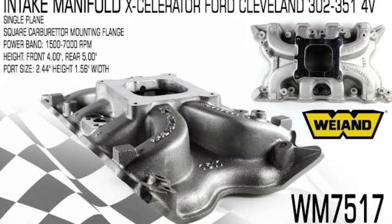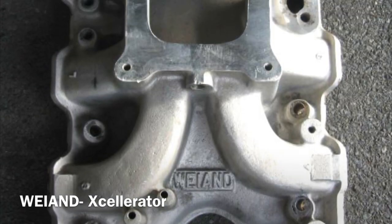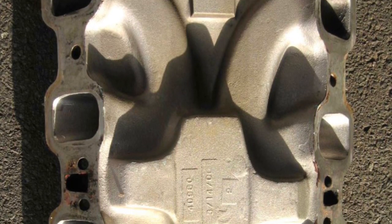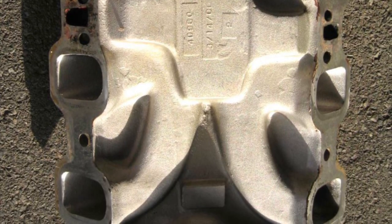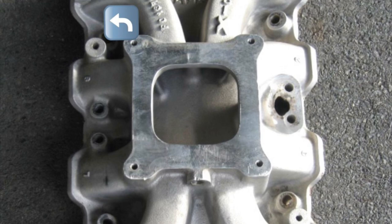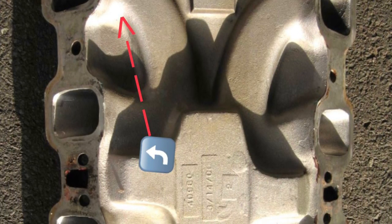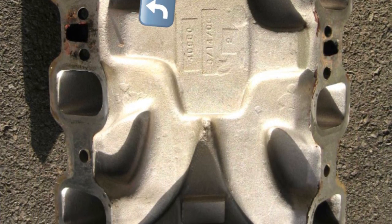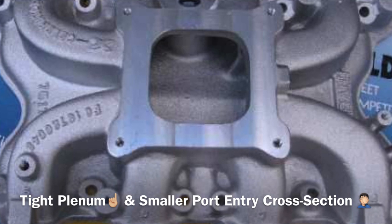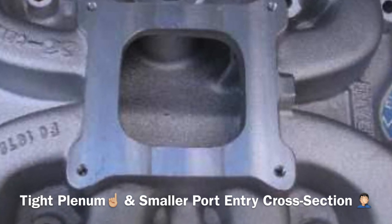Next is the Weiand Accelerator single-plane intake for the 4V large port Cleveland head. It's much shallower and lower in its design, and with the base all cast in one piece, it will have a bit more heat soak over an air-gapped unit. The runners have a very sharp, aggressive turn — almost a right-angle turn — before the port entry, which definitely hurts flow and fuel-air atomization. It suits a Holley 4150 carb pad and has a very tight plenum chamber with a raised floor and kink divider to help promote airspeed and velocity.